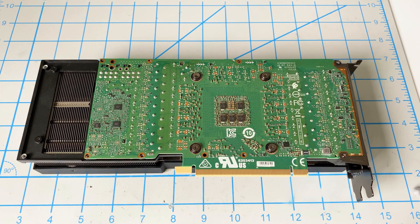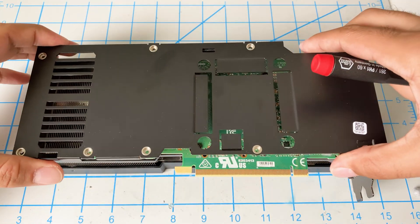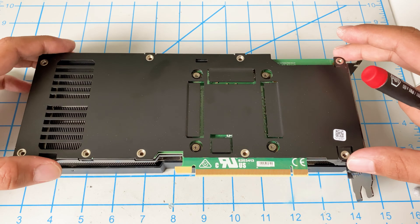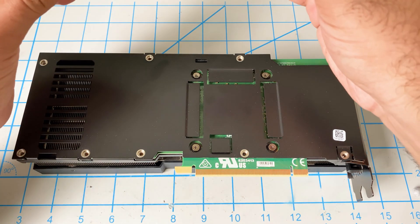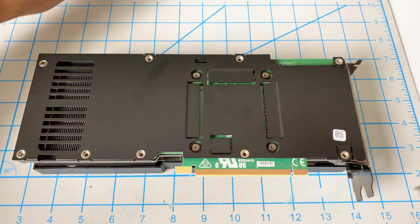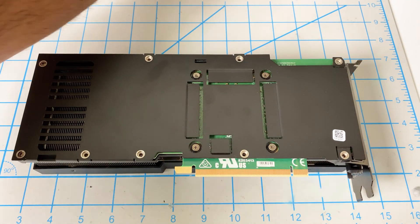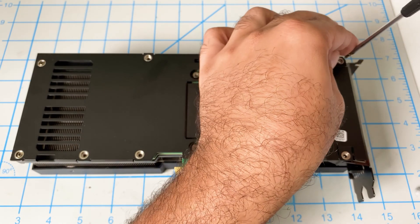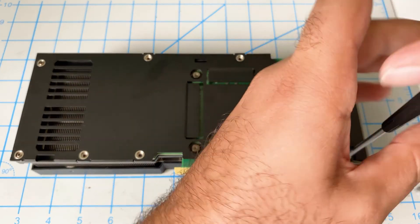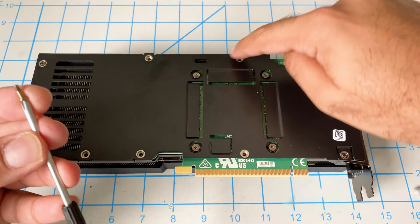And the final piece is the back plate — that goes right on top. Screws like this go in the outer holes, and then screws like this go in holes 1, 2, 3, 4, 5.